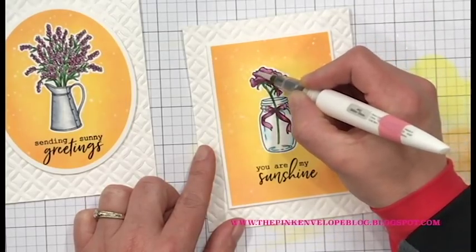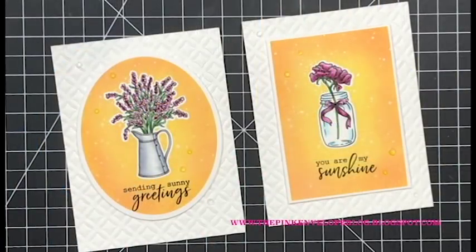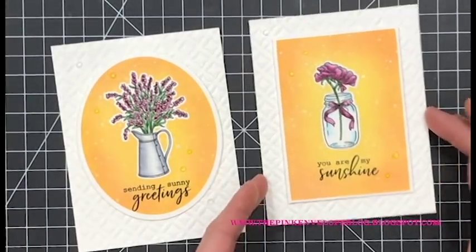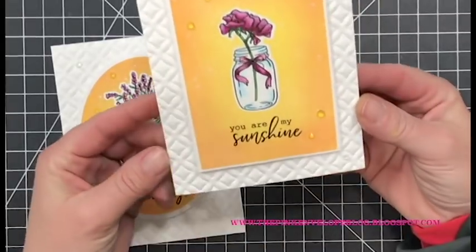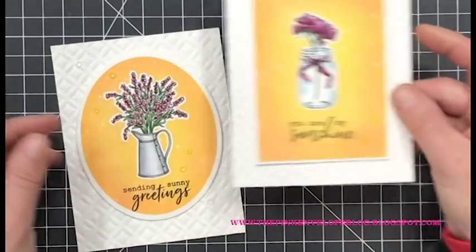Once the foam tape is on, I adhere the panels to both cards. Then I'm adding Nuvo Aqua Shimmer to both, making sure I have a ton of that glitter gloss in the bristles because I really want quite a bit of sparkle and shine. On the card on the left I also took a Stardust pen and added little dots on the inside of those flowers to make them stand out a bit more. I finished both cards with Nuvo Morning Dew Crystal Drops and called it good.